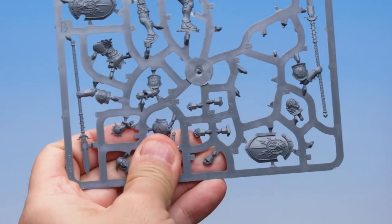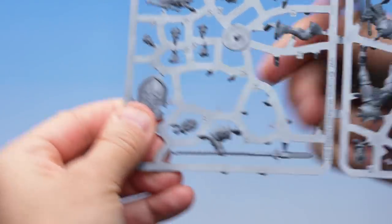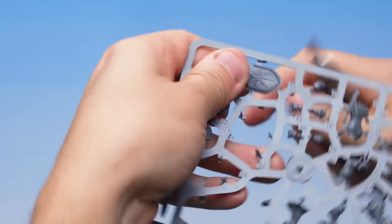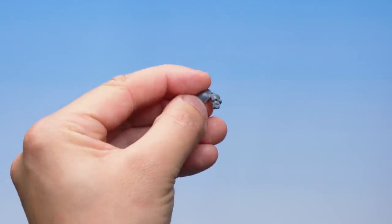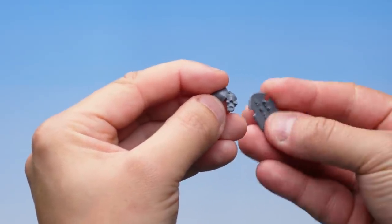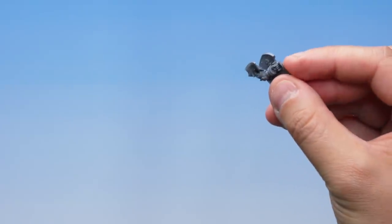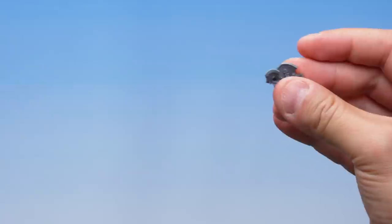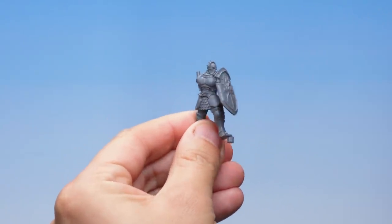To complete the left arm, we also need the Stormcast Eternal's mighty shield — part number 26. There it is, nice and central at the bottom of the sprue. Let's grab our Fine Detail Cutters and work our way around. Even though the shield is quite robust, be careful not to damage it with a wrong cut. With both pieces cut out, we can assemble the arm: there's a small hole in the back of the wrist that corresponds with a peg on the back of the shield. Push those two parts together to hear a click. Then take the whole arm assembly, find the peg on the arm, put it into the hole in the left arm socket on the body, and bingo — our Stormcast Eternal has a left arm and shield.